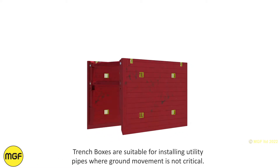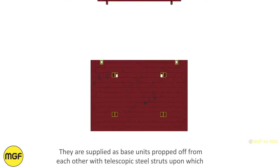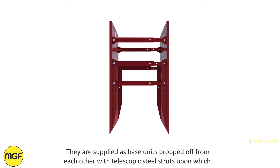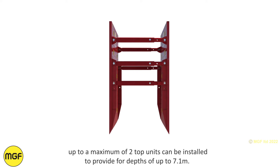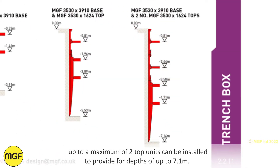Trench boxes are suitable for installing utility pipes where ground movement is not critical. They are supplied as base units propped off from each other with telescopic steel struts, upon which up to a maximum of two top units can be installed to provide depths of up to 7.1 metres.